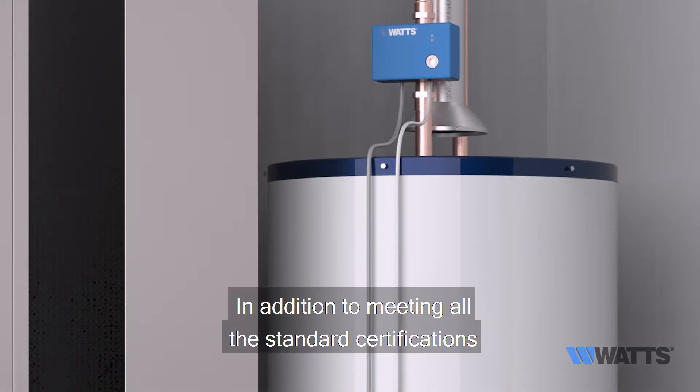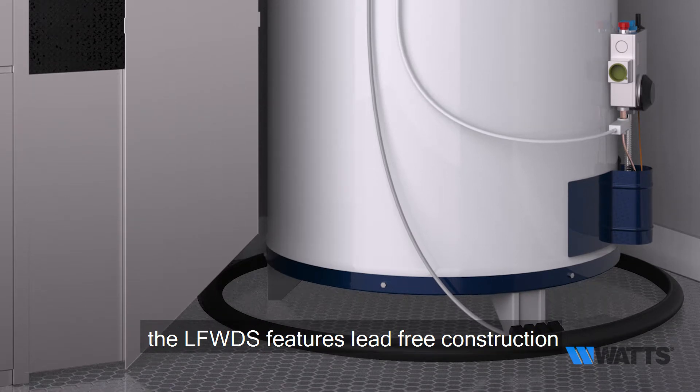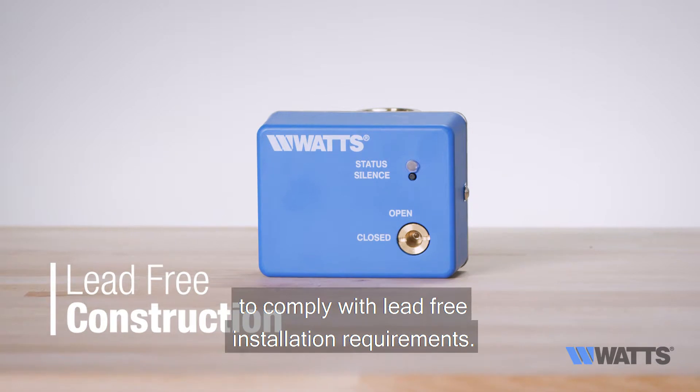In addition to meeting all the standard certifications, the LFWDS features lead free construction to comply with lead free installation requirements.